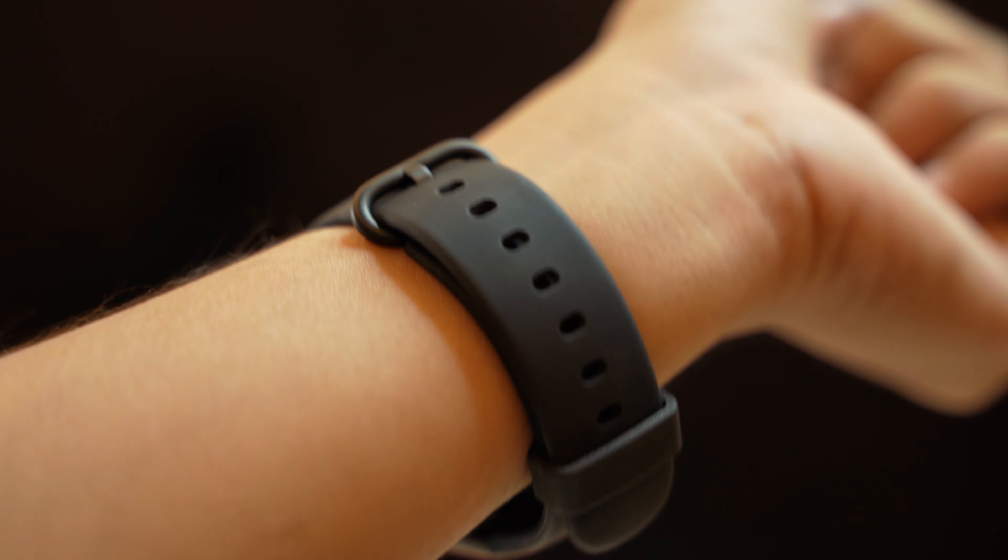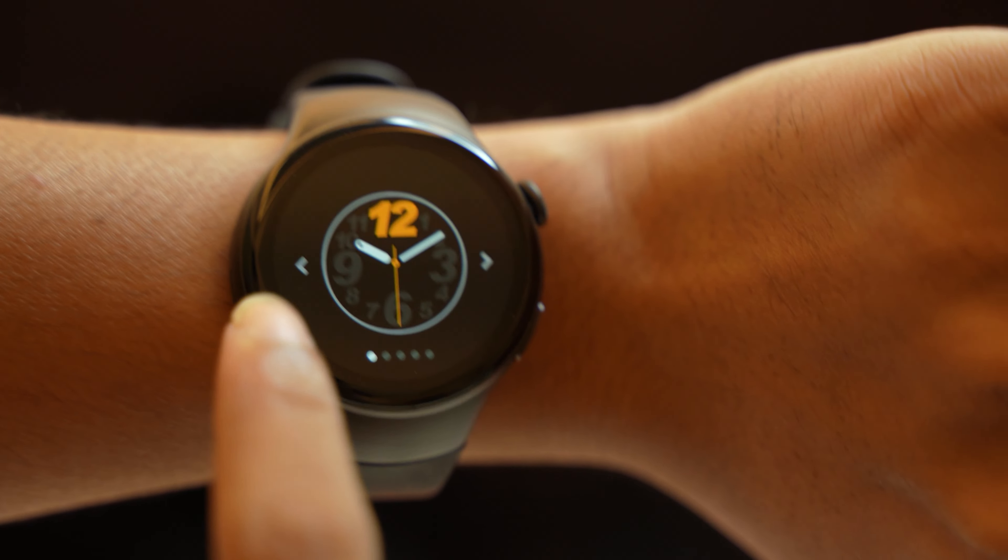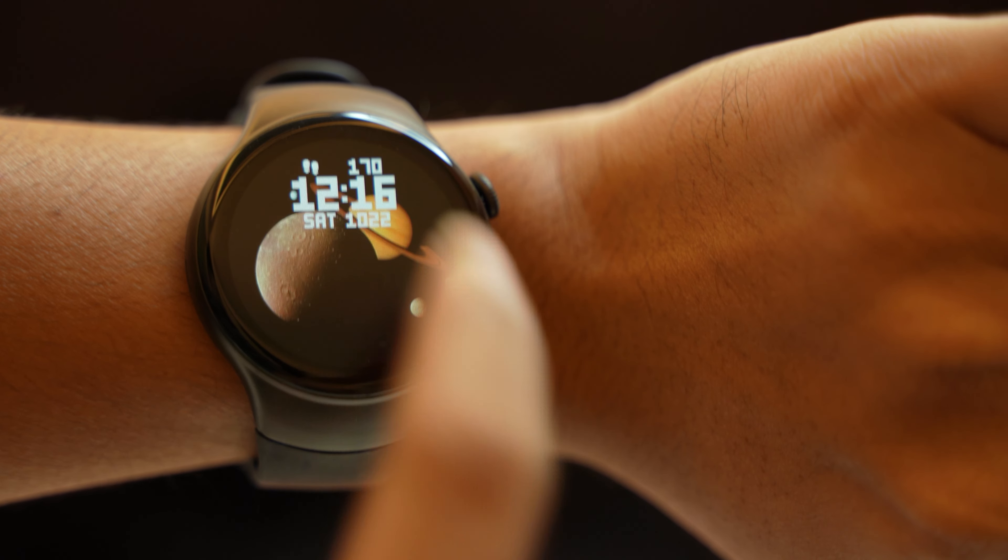Bluetooth version 5.1, heart rate sensor, step counting, sleep monitoring, blood pressure, blood oxygen level — shoh jabotiyo shakol sports ebong health monitoring sensor shoroe achhe. Dial and answer calls, phone book, remote photography — ki nai ei watch-e.